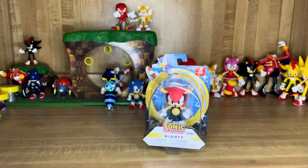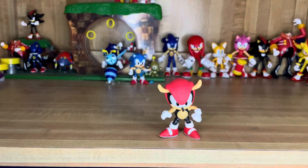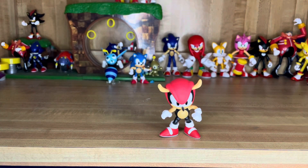And without any further ado, let's get this guy outside of the packaging and let's take a closer look at him. Alright, so here's Mighty outside of the packaging.